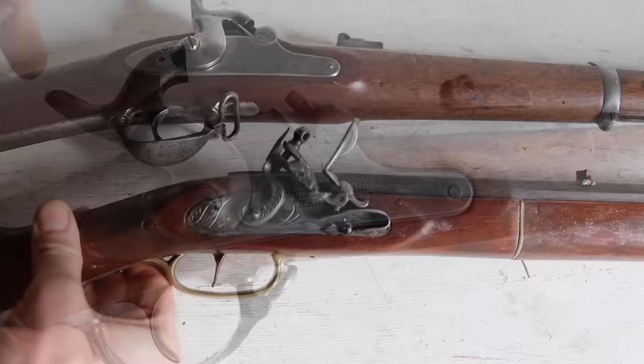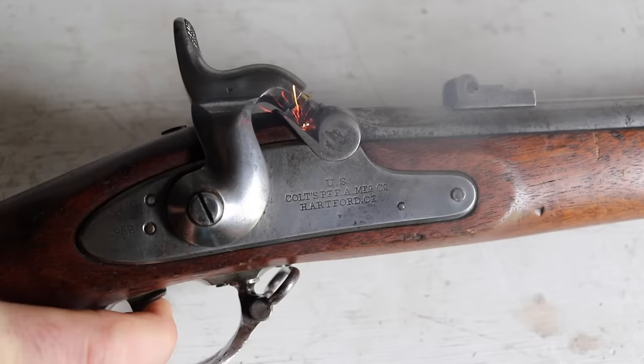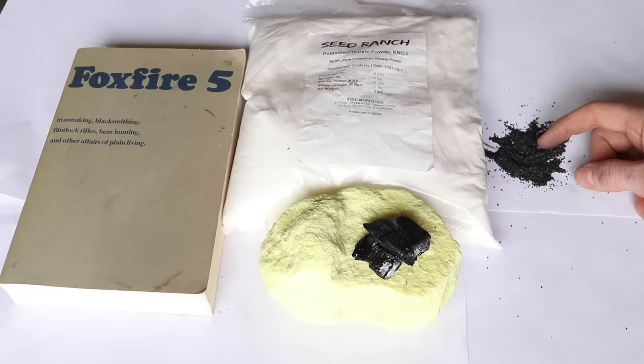Now this is the cap right here. When it's struck, it makes a spark. It goes down in the nipple, so we'll seat that and pull the trigger. That's very loud — and that's what it looks like when it's been shot.